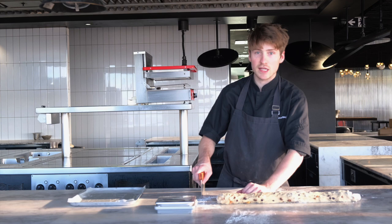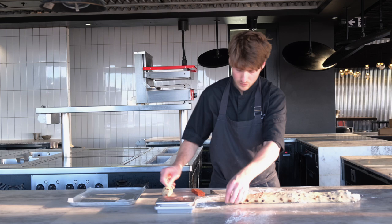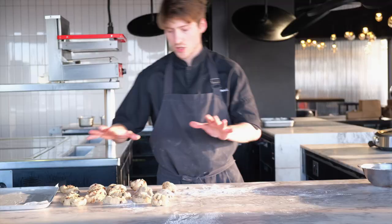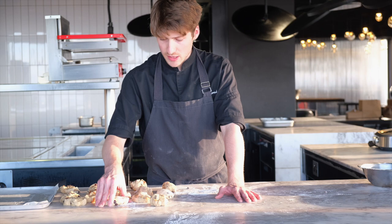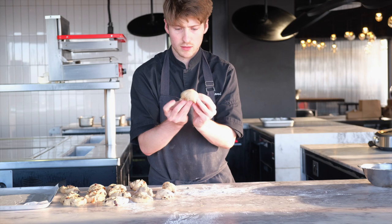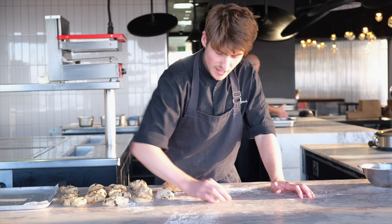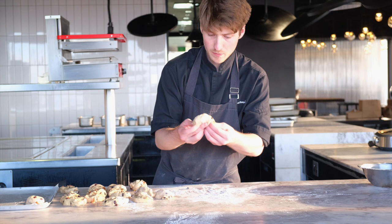Now we're going to portion our balls — we want 80 grams per bun. Once all our portions are weighed out at 80 to 85 grams each, we roll our little balls by pulling the dough and tucking it in on the bottom. Then just with your hands and a little flour on the bench — not too much — form a nice little ball. Repeat that process until the whole tray is done.